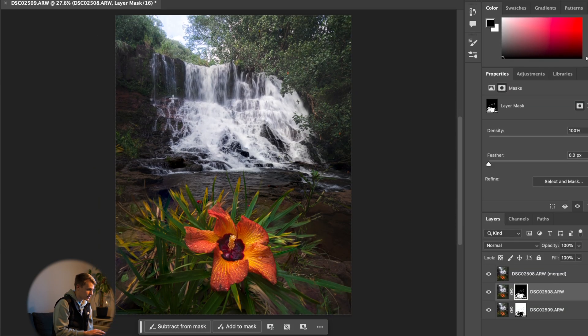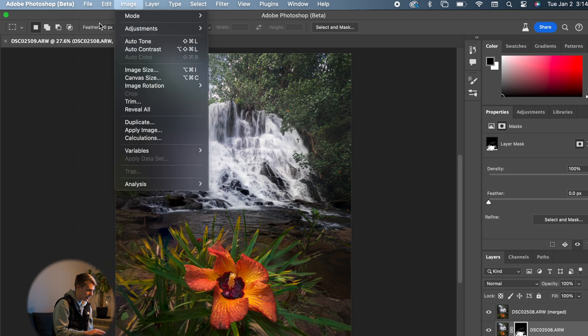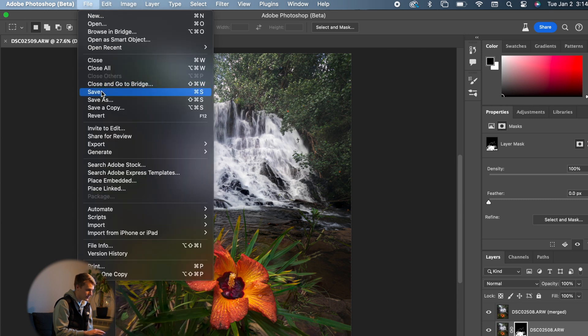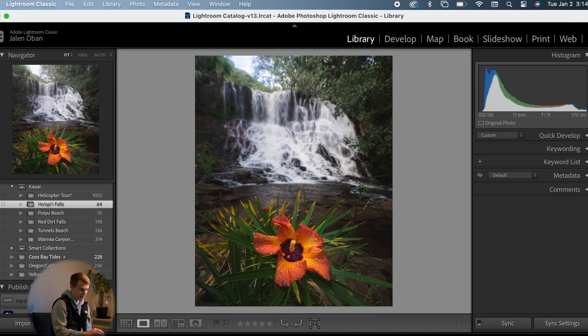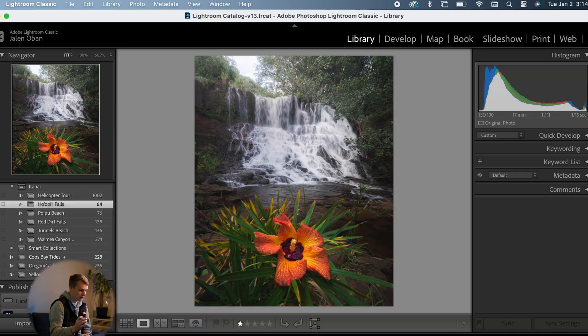The best part is that if you go to File, save the image, and then exit out of Photoshop, you will be brought back into Lightroom and it will automatically create a merged image there. Now you can take that fully focused stacked image and edit it to your liking.